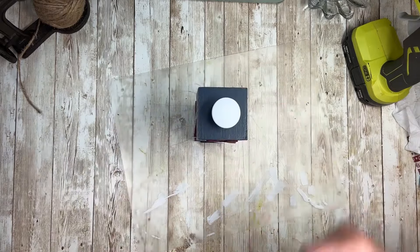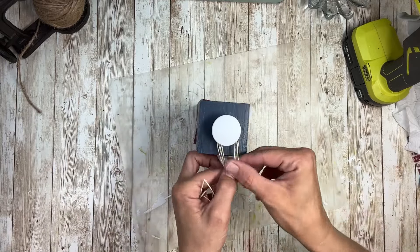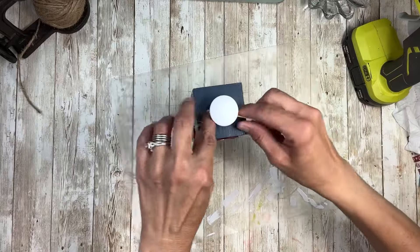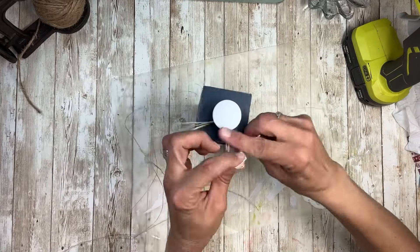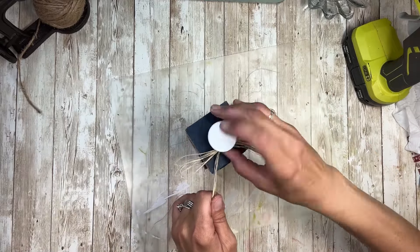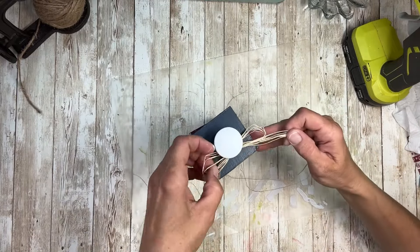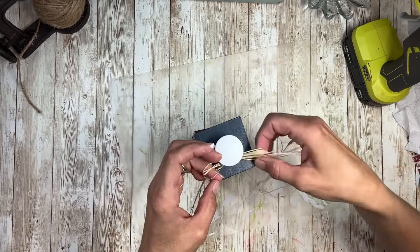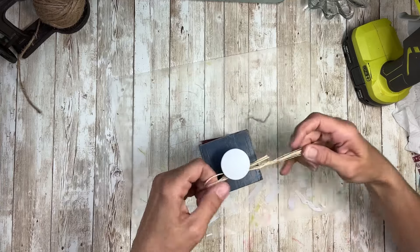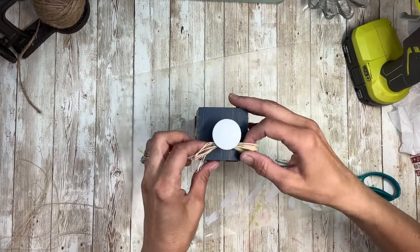Then I'm going to take some raffia — just a few strands — and make a little bow at the top, wrapping it around the handle and getting it positioned into place. Raffia is always a little wiry so I had to mess with it a bit to get it to look the way I wanted. Once I had it all tightened the way I wanted, I trimmed off the edges.